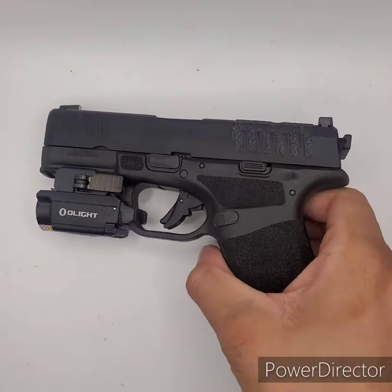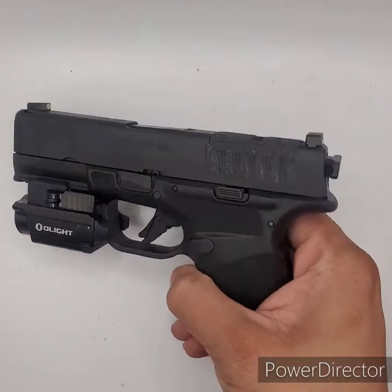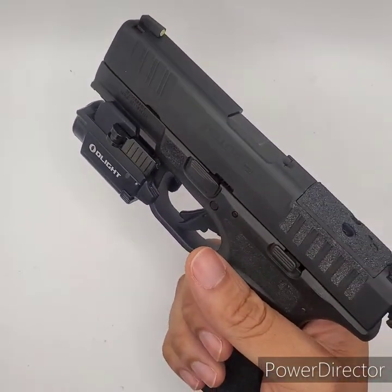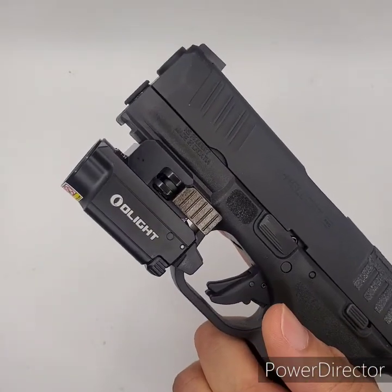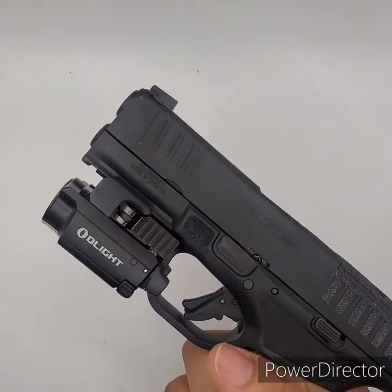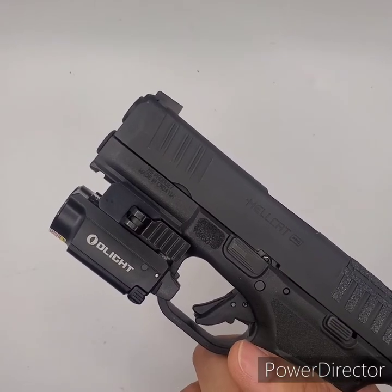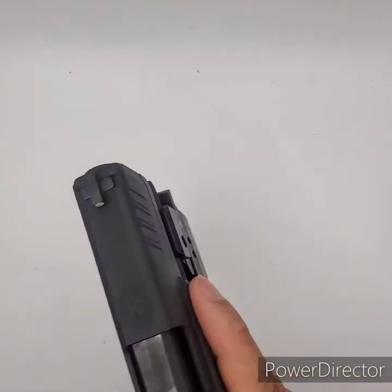I went with the red laser because I feel like I would probably pick up red better than green. It depends on people's eyes, but I'm comfortable with red. I like the added little bit of weight it adds to the front — it may help with a little bit of recoil. I think it looks pretty cool. The only thing I'm not thrilled about is I'm now going to have to find another holster that will accommodate both of these things.